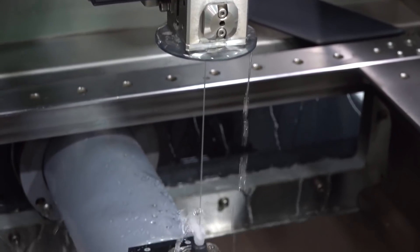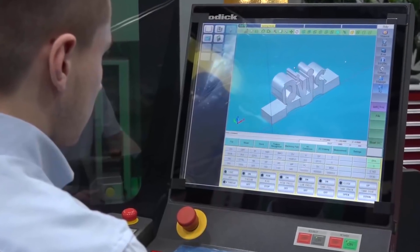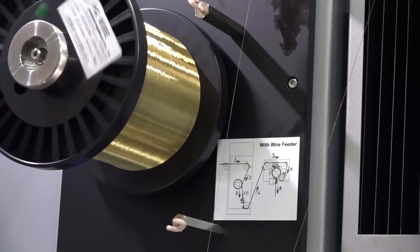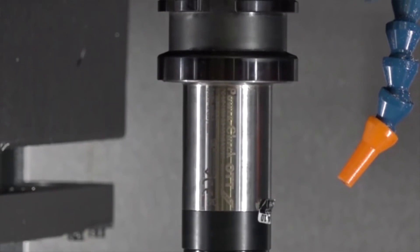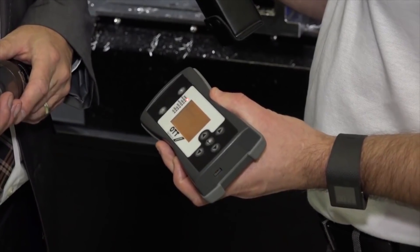A couple of new features on the machine — first of all a brand new control system, and also a new automatic wire threading system. You can actually put the tool into the tool change carousel and then it will, by means of a radio signal, send it to a handheld monitor which you have there.